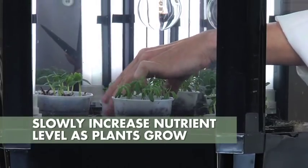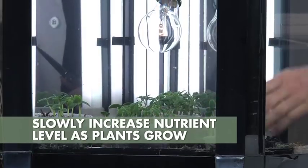Think of your plant as you would a baby. You wouldn't feed your baby food that was designed for an adult, would you? As your plant grows and matures, you will be slowly increasing its nutrient level.